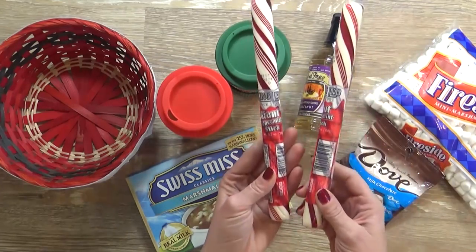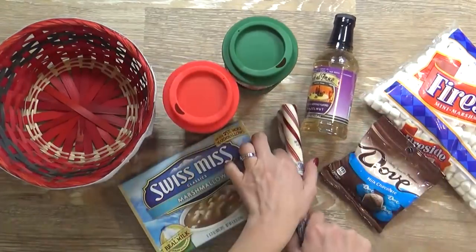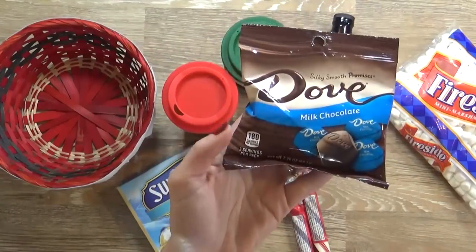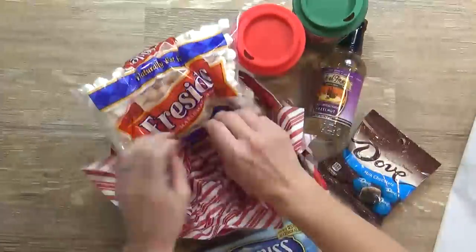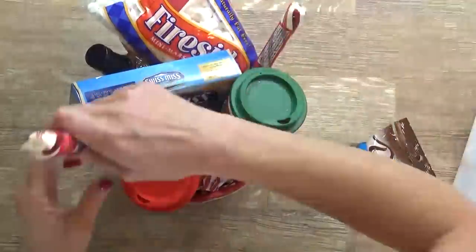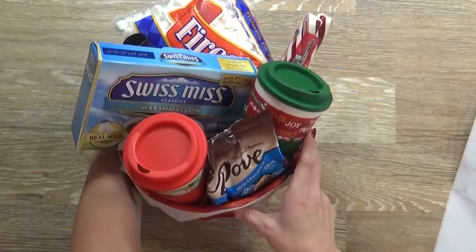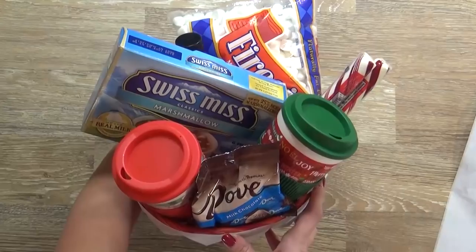I'm also including two of these really fun peppermint sticks, because if you've ever tried putting a peppermint stick in your hot chocolate, it's really good. And lastly I'm including this little pack of Dove chocolates, so you can actually add one down inside your hot cocoa as well to make it extra chocolatey. Now it really doesn't matter how you organize these baskets, but I do like to put the star of the show - in this case the hot cocoa and the mugs - front and center, where you can obviously tell what the theme is.